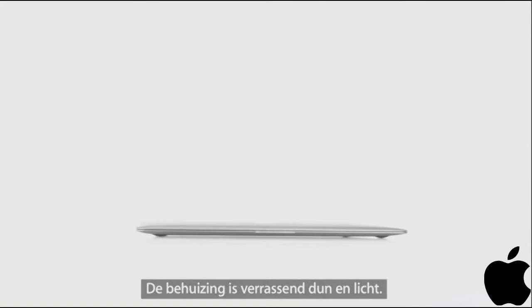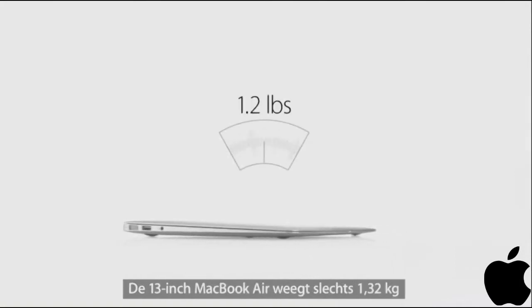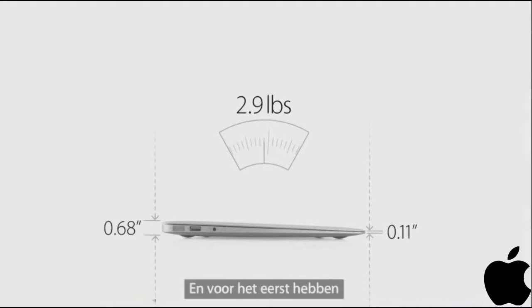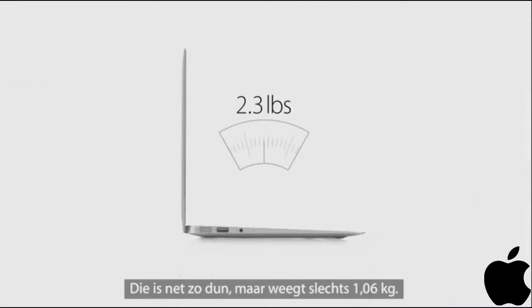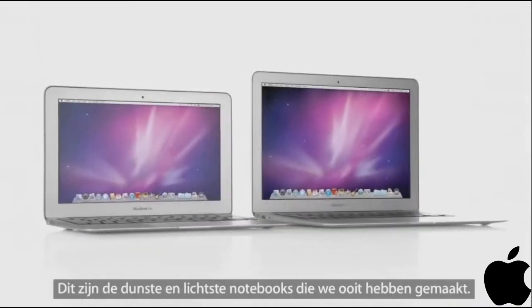We've done all this in an amazingly thin and light design. The 13-inch MacBook Air weighs just 2.9 pounds and measures 0.68 inches at the rear, then it tapers to just 0.11 inches at the front. And for the first time ever, we've made an 11-inch MacBook Air. It's just as thin, but it only weighs 2.3 pounds. These are the thinnest and lightest notebooks we've ever made.